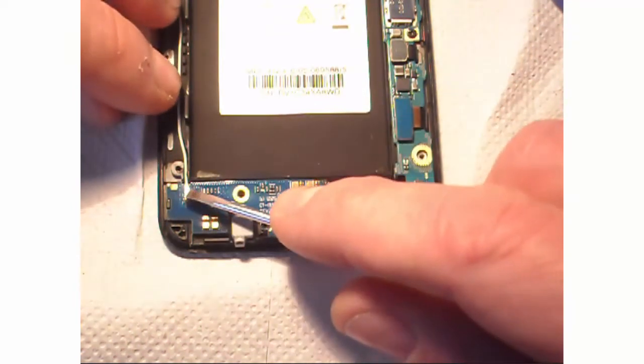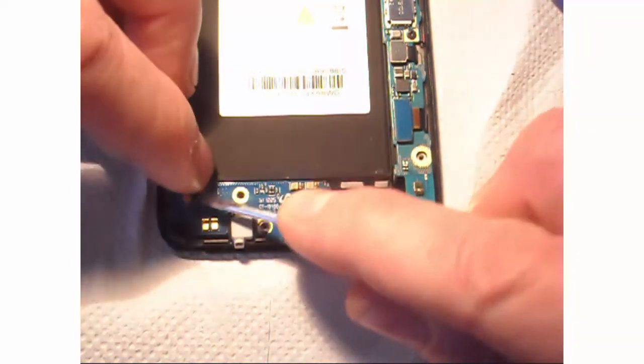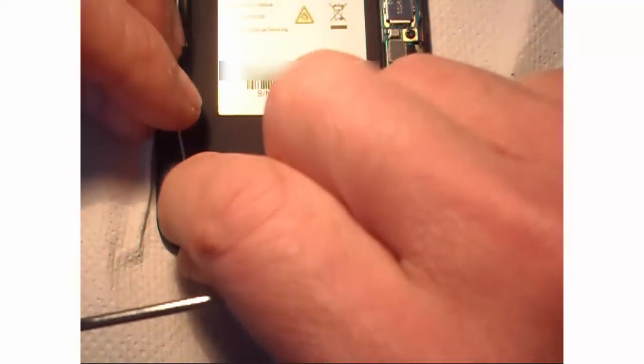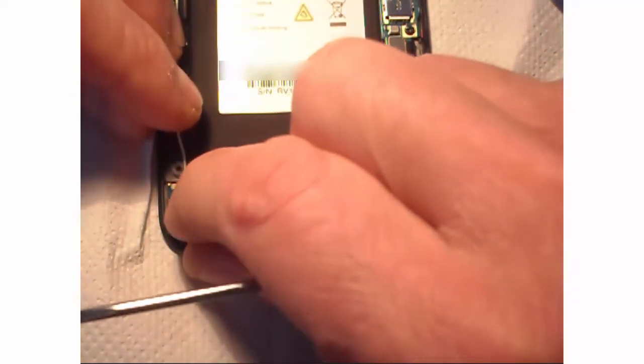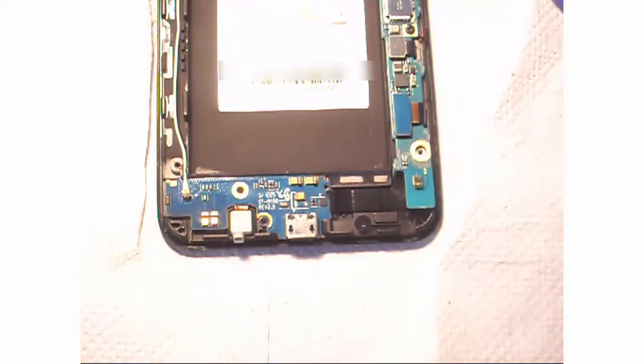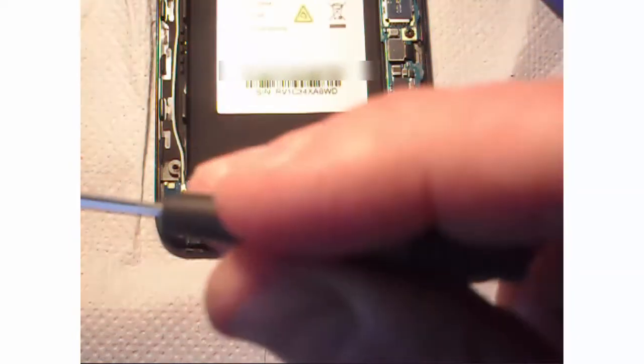I'm not entirely sure what that cable is — whether it's an antenna cable or a wireless connection cable, I don't know. Then put back the two screws to secure everything.